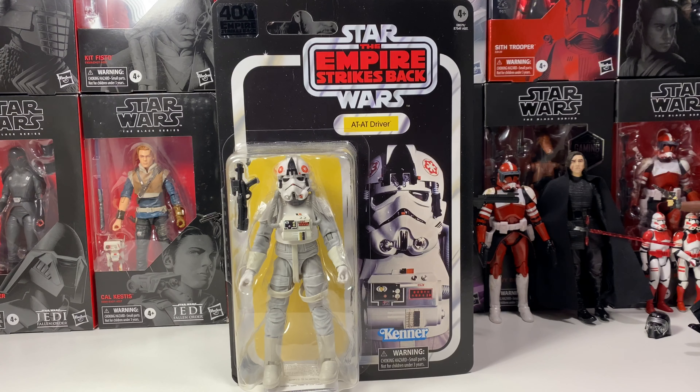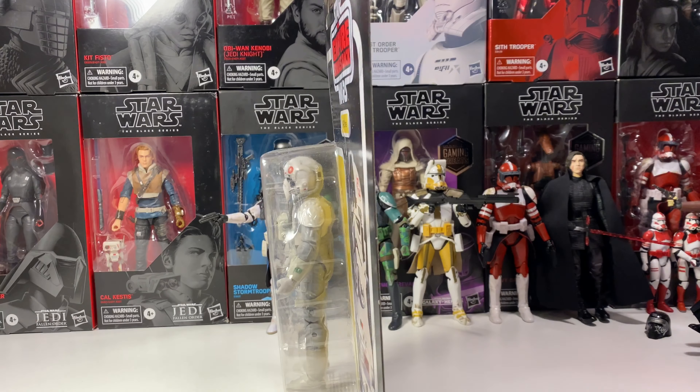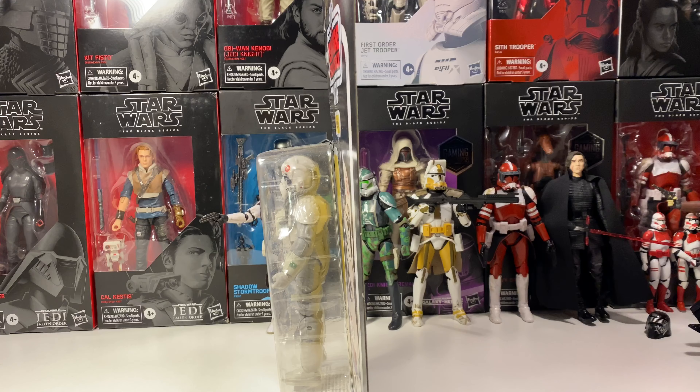Since this is the 40th Anniversary of Empire Strikes Back figure, they are all on the really cool vintage collection card backs. Obviously they are a lot bigger, but they do look really cool. I love the art for the AT-AT Driver. I found this guy in a BAM bookstore and had to pick one up. I think he's one of the best ones from the line.